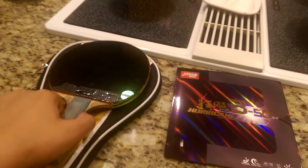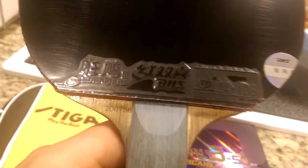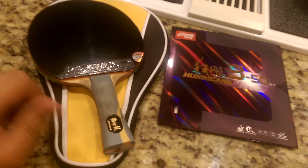I hope this is a good rubber and I can't wait to try it. I'll probably give you guys a review within a week, maybe two weeks. The sponge was porous and pretty significantly soft. I got it in black — it's gonna be on my forehand side because I am a Hurricane fanboy. That's pretty much it, I'll see you guys in the next video, peace.